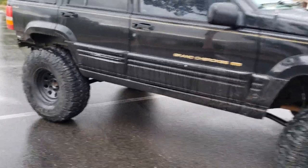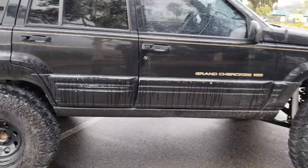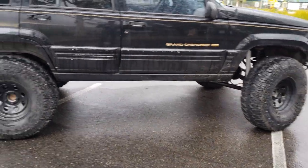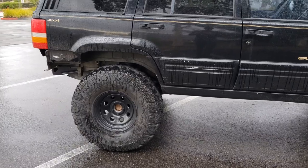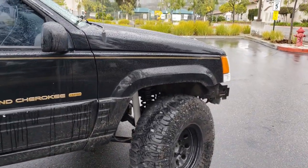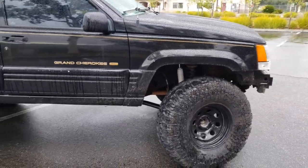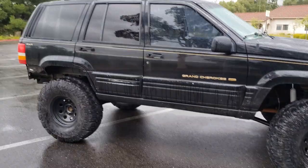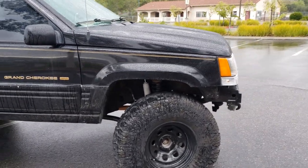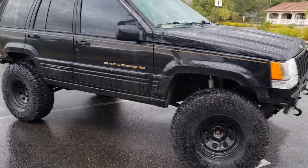This Jeep started with a 247 transfer case, which is an all-wheel drive unit. But I ended up breaking the four low on a trail, so I decided to switch to a 231, which gives you two high, four high, and four low. It's a simpler transfer case than the 241, which has an all-wheel drive option.